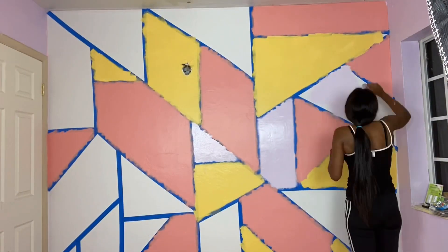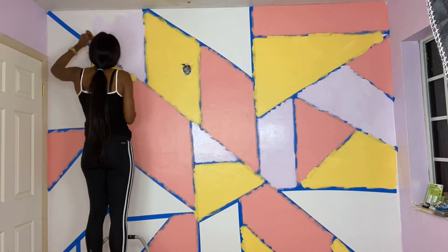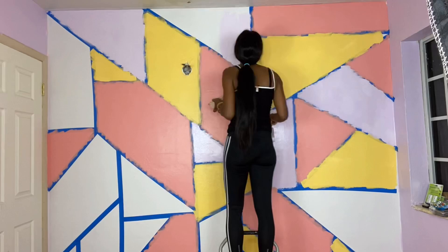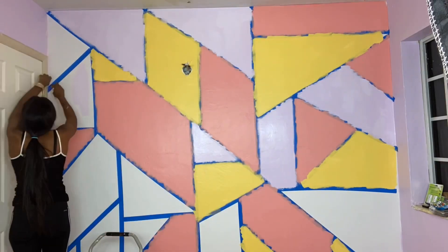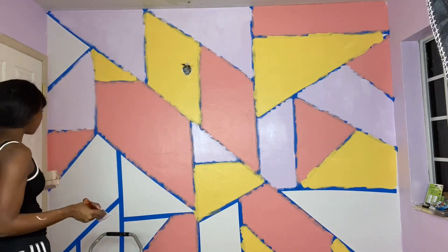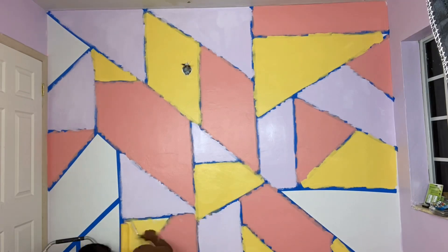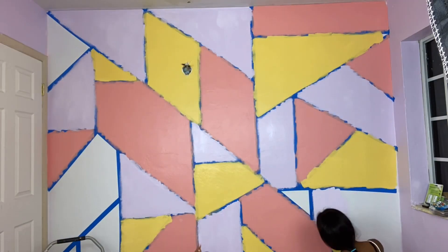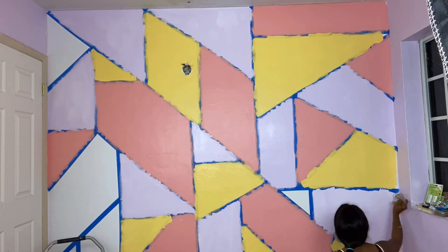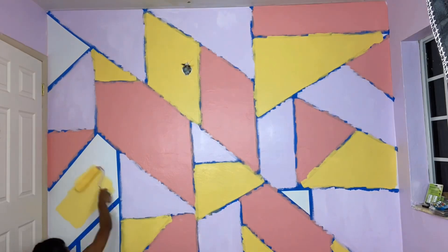Now I'm going to go ahead and add our final color, which is the purple. As you can see it's coming out very well — I love the colors, everything looks so pretty. Over here you'll see I added another strip of paint just so I can have a better balance with the colors, and if you need to do that it's totally fine. I also switched back and forth between colors at the final end, but everything came along so beautifully and I hope you guys enjoyed this.